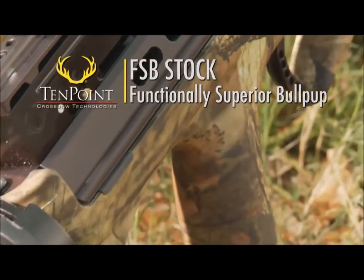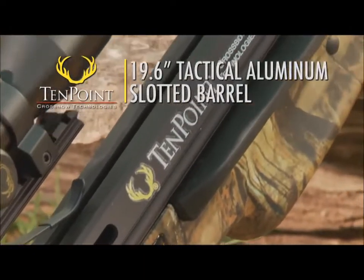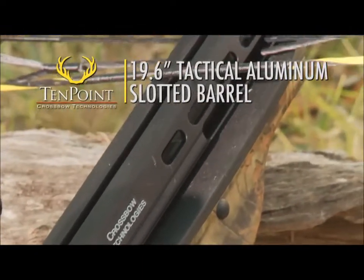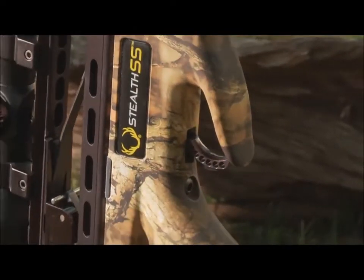The Stealth SS's key components are TenPoint's FSB stock and a black anodized 19.6-inch tactical aluminum slotted barrel fitted with a 4-inch bullpup version of the company's patented power touch trigger.